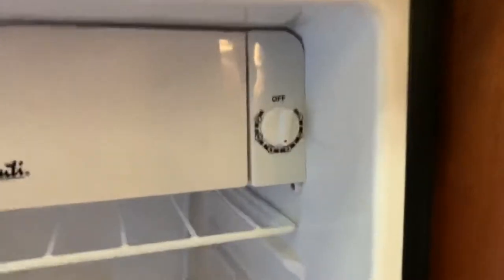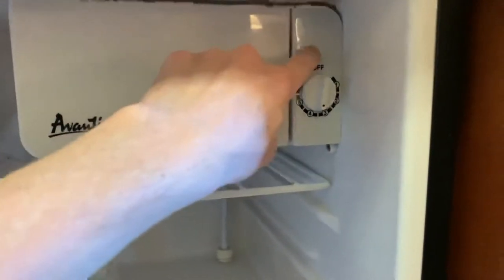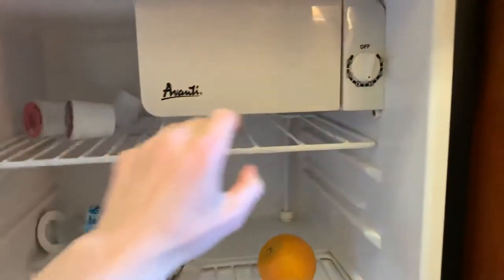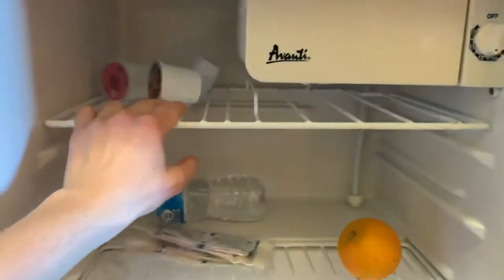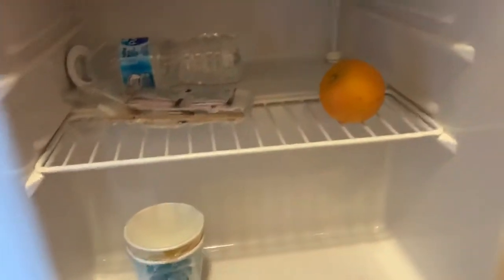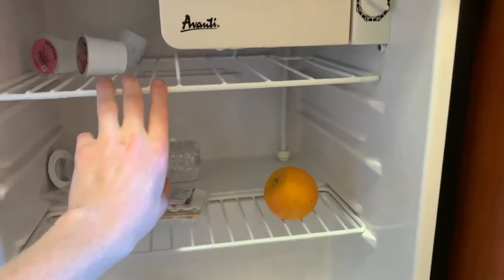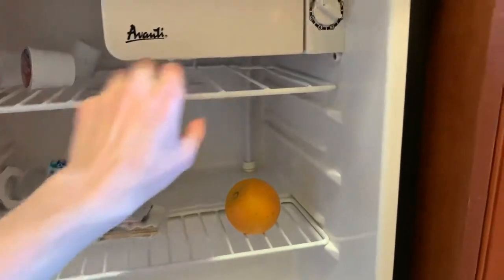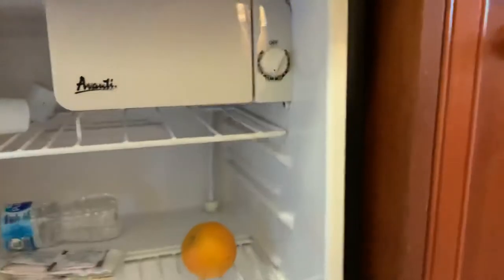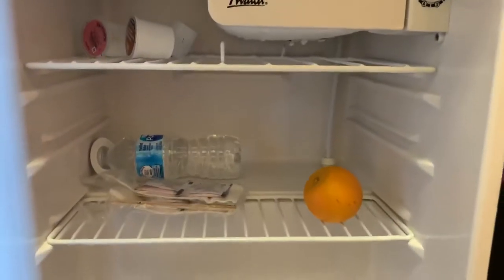This has a one-through-six temperature control lever, plus an off position. Even when it's plugged in, you can turn it off, which is useful. Right now I have it between three and four. Things in here are cold — the pizza feels like it was in a normal fridge, which is awesome. You can hear a click when you turn it on or off, which is a nice audio indication.